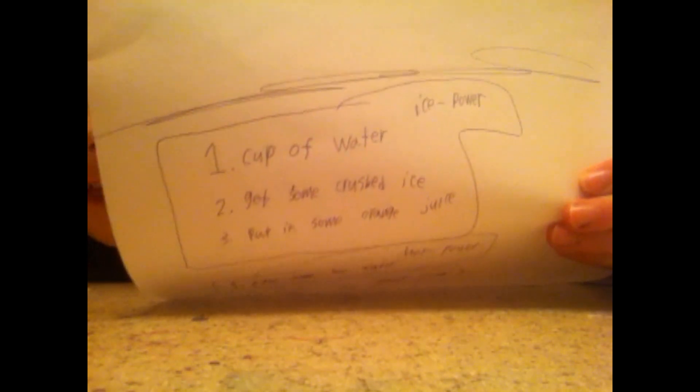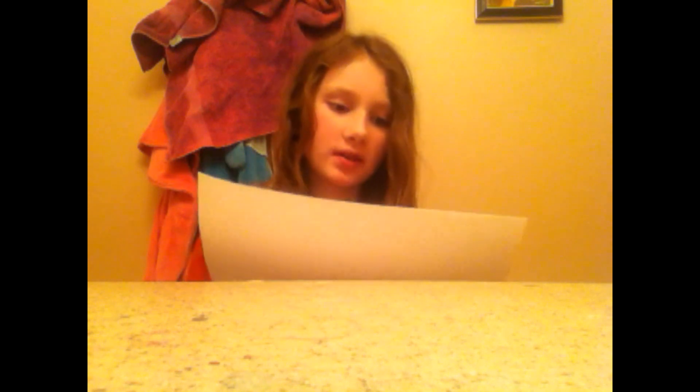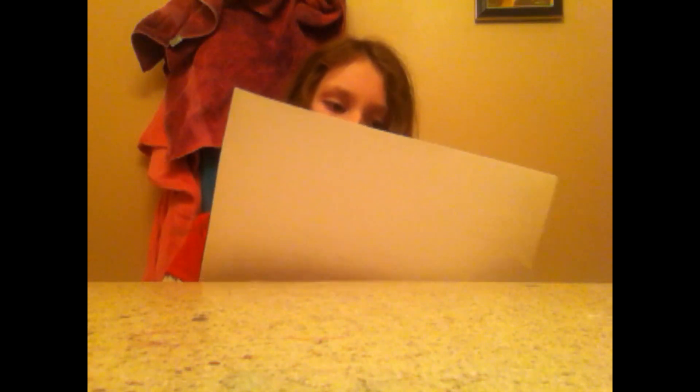See, I made these instructions. So it's kind of backwards. But it says to get the H2O mermaid tail, you can pick what power you want. So one, get a cup of water. Two, get some crushed ice. Three, put in some orange juice. Four, the ice power.